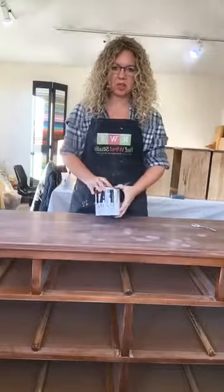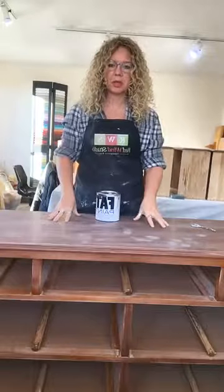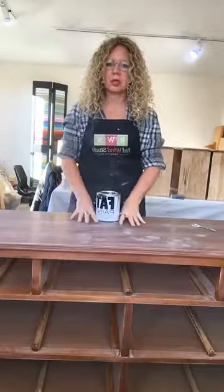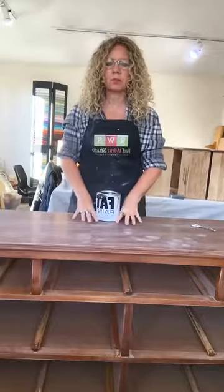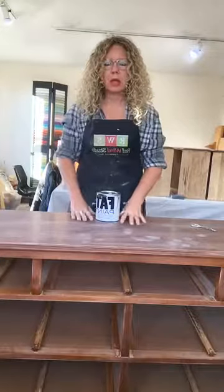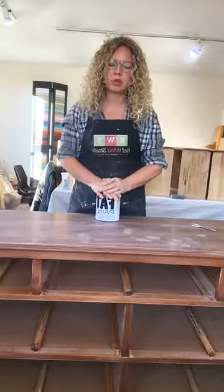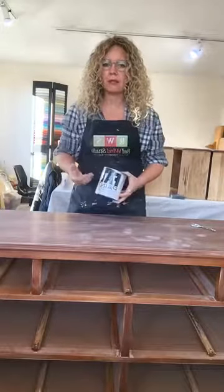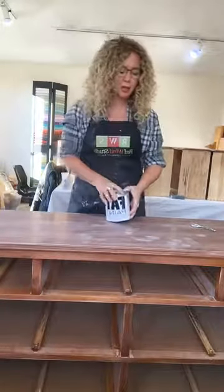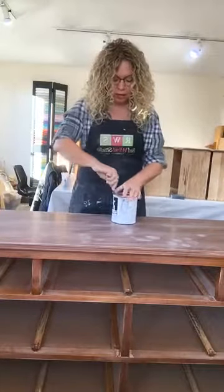Hi everyone, Tracy here from Redwind Studio in the village of St. Jacobs. I had a custom piece — this dresser — come in yesterday, and I thought I'd show you guys how I get a nice smooth paint finish. I get asked that a lot when people come in and touch my pieces. Part of it is technique, part of it is brush, and of course I love the Fat Paint — it is really creamy and smooth and goes on really nice.